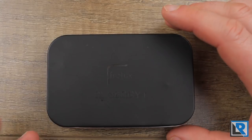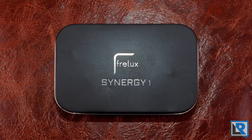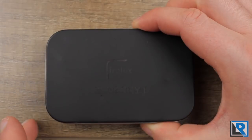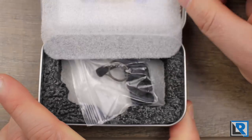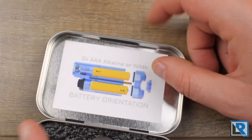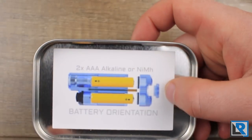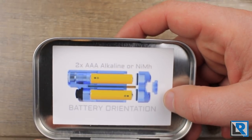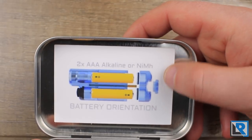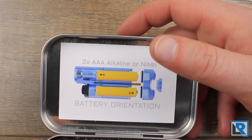Here is the packaging the light comes in — it's an Altoid-style tin with 'Freelux Synergy 1' laser engraved on top. Inside, the light is protected with foam, and there's a sticker with the battery orientation. It's a little bit difficult to know which way the batteries go, and this picture is really helpful.